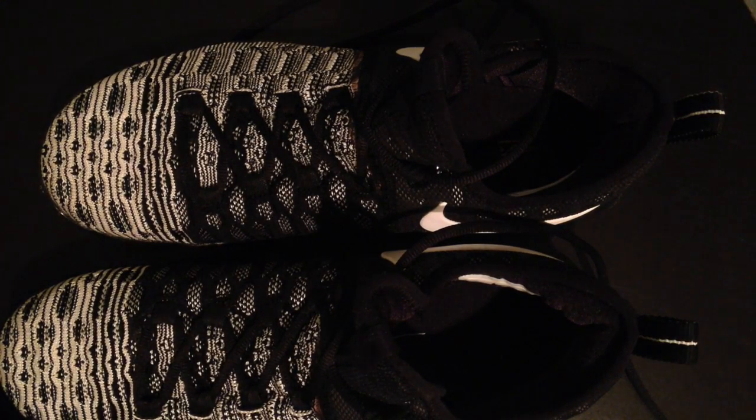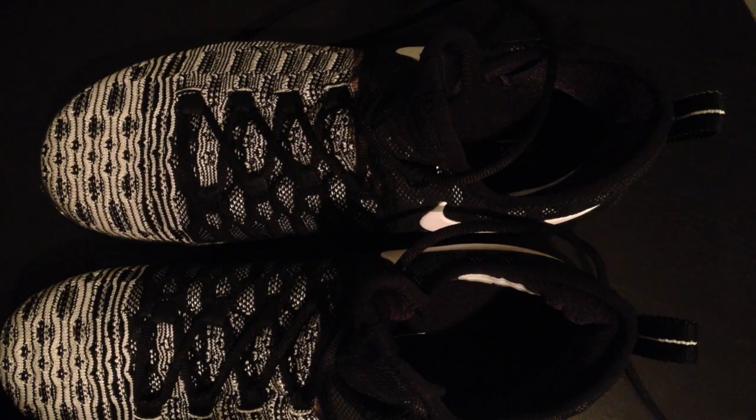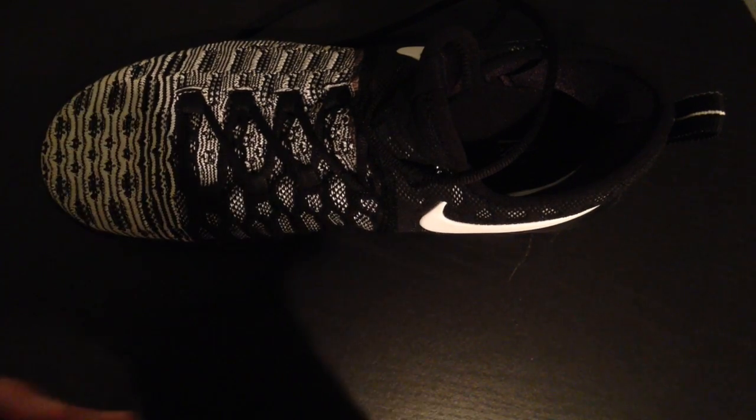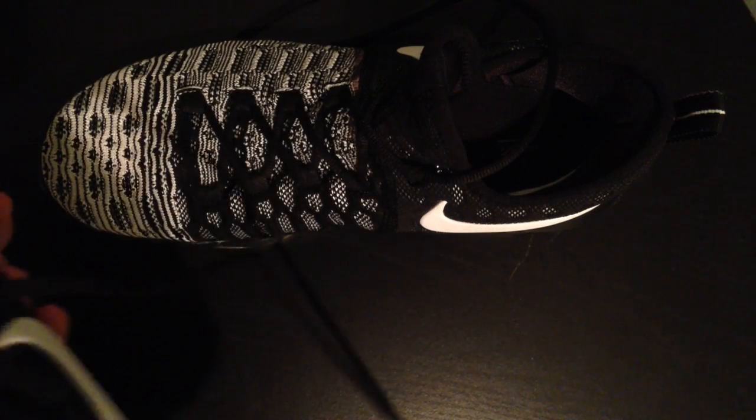So these are the Nike Zoom KD9s, the black and white ones. On the back they have the KD logo, and on the sides the Nike swooshes. These are size nines.